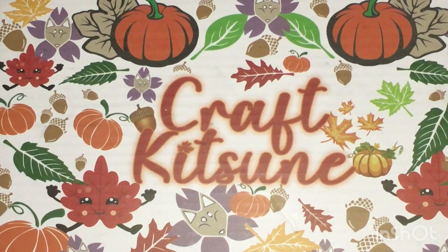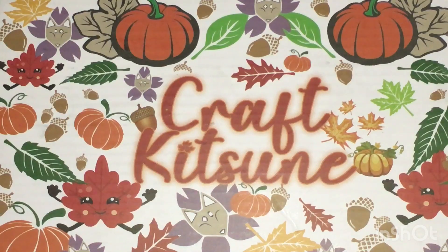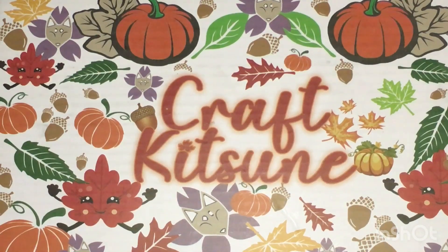Hello, everyone. Welcome and welcome back to my channel. I have a brand new Crafts Kissing E-Box. This is the November box, I believe. So let's see what we got here.